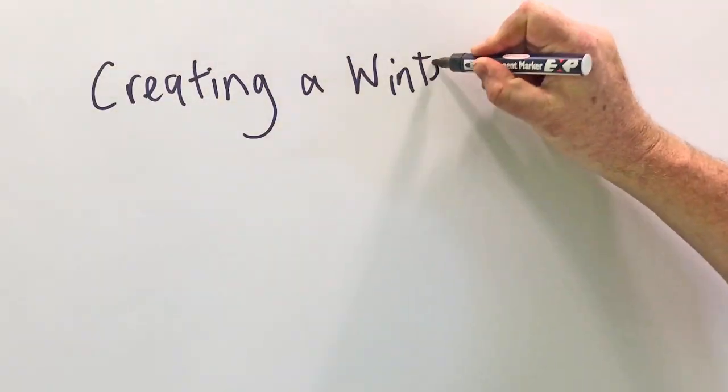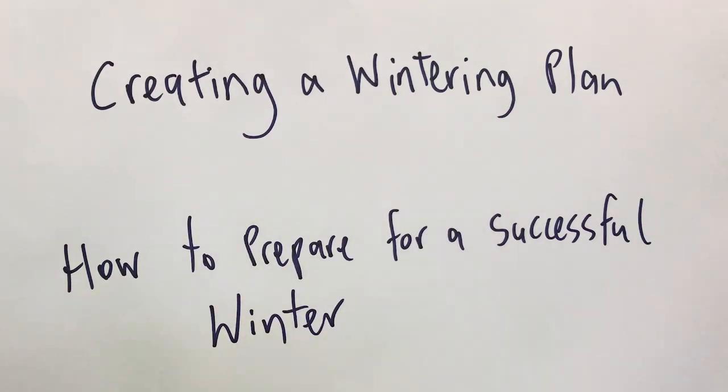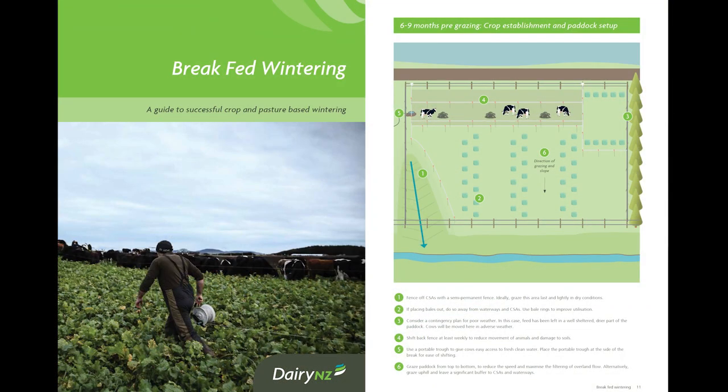Planning is the key to successful wintering. Providing a written description of how, where, and what you will do is an important step for getting it right next season. In this video, we'll show you an example of how to create a wintering plan using the DairyNZ Brake-Fed Wintering Guide.